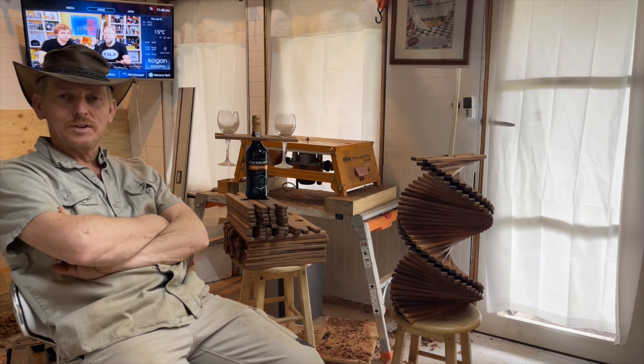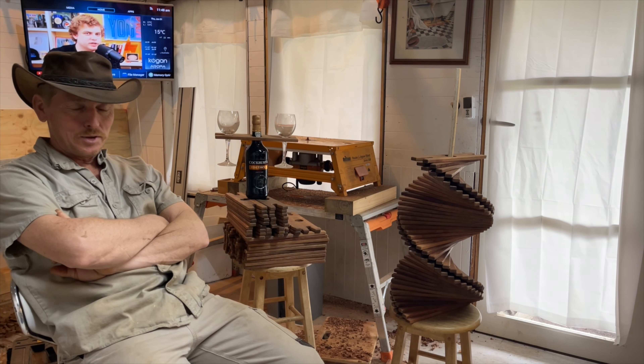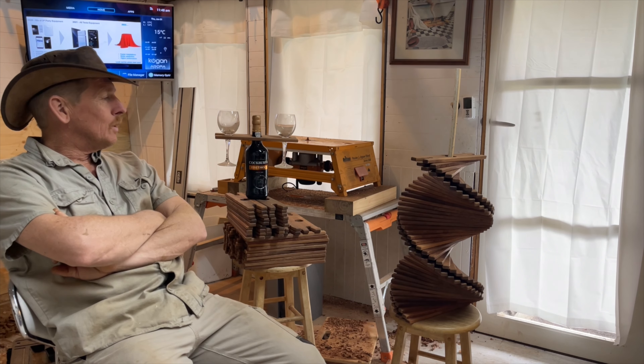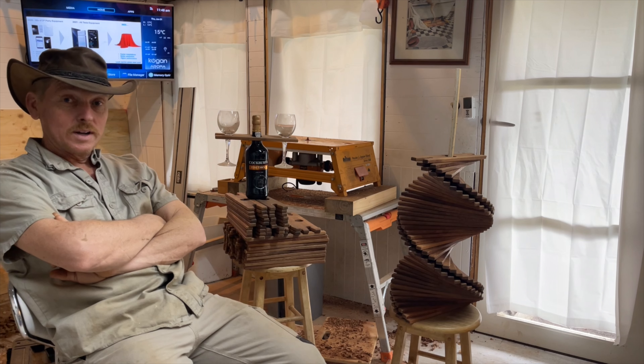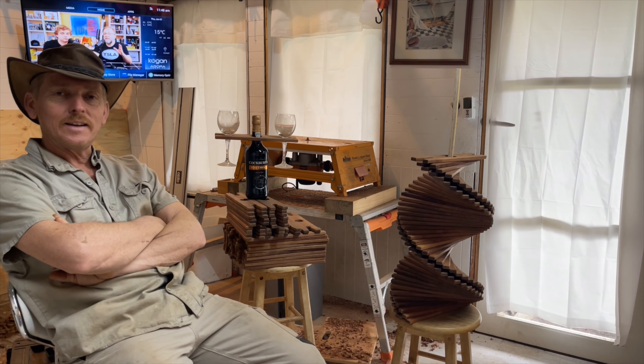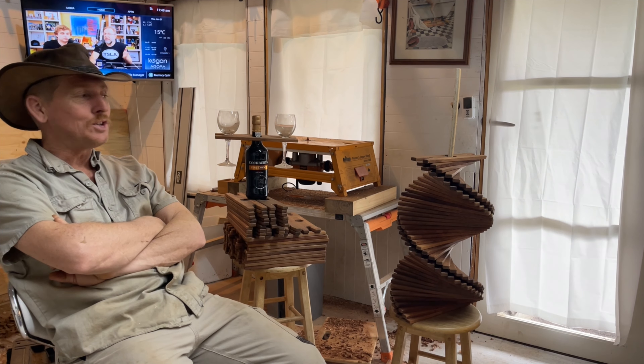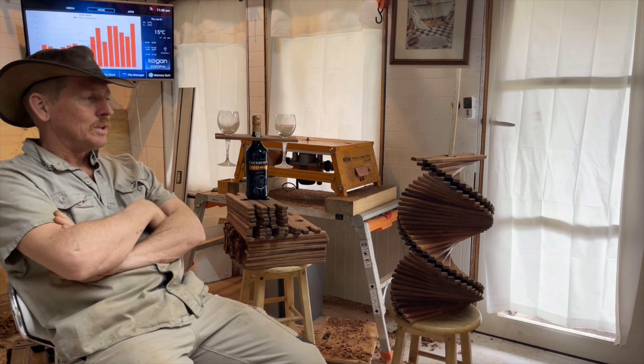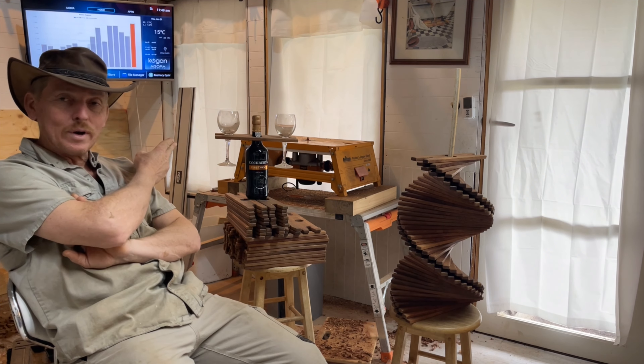G'day, I'm Dave TTC and this is Dave's Cave. We had a productive day yesterday — it was a long day and I'm feeling pretty shattered, but I have to keep going because one product's not enough.